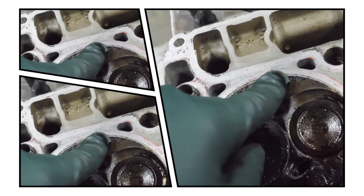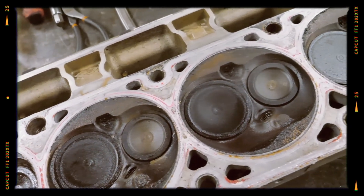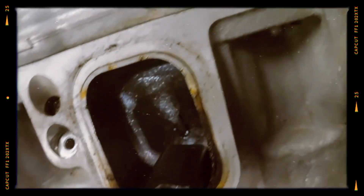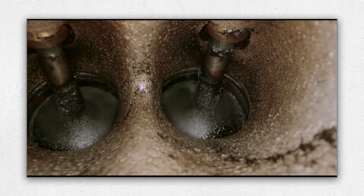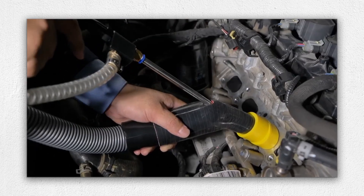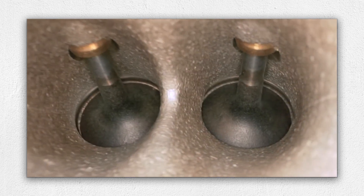Like most direct-injected engines, the Ecotec 3 is prone to carbon accumulation on intake valves. Over time, carbon deposits can restrict airflow, causing rough idle, reduced performance and decreased fuel economy. Regularly scheduled intake valve cleanings using professional methods such as walnut shell blasting are recommended approximately every 50,000 miles to maintain peak performance and efficiency.